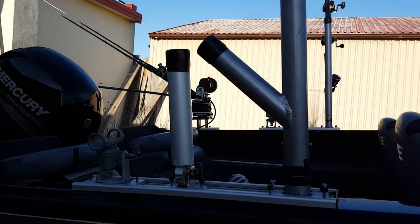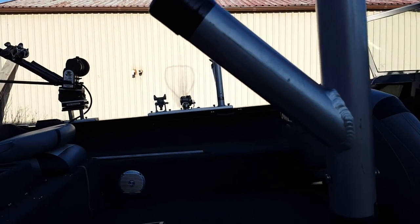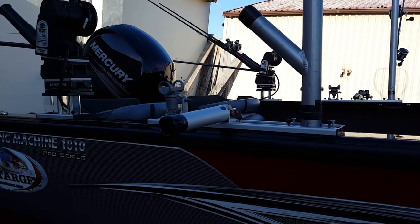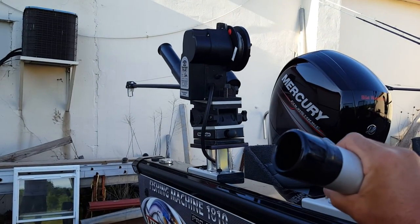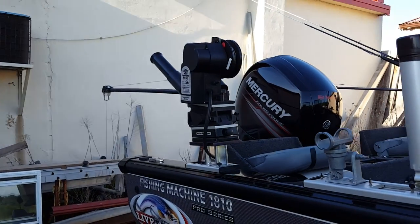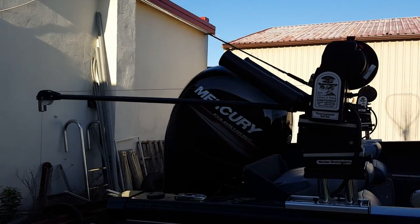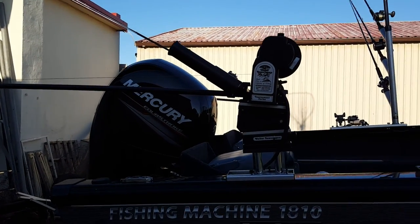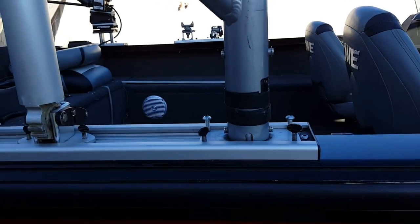There's another rod holder here which I run divers on — you can see the rod sticking right out on the other side. It goes right down and it's ratcheted so you can set it at different levels. At the back we have electric Walker downriggers — a pair of those. All of this conveniently fits into a Burt's Custom Taco track system.